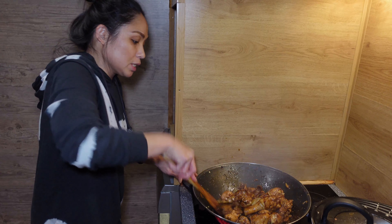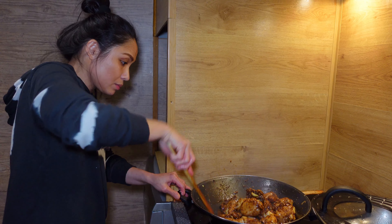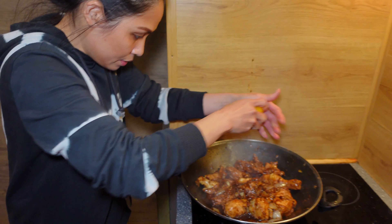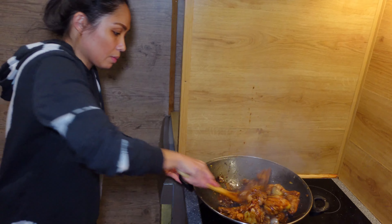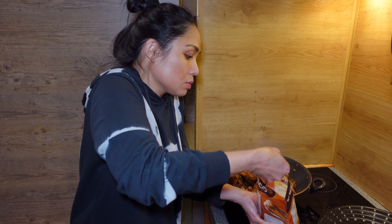Very simple, easy recipe that your family would love to eat — especially your kids. Just always be generous with your spices and herbs, mga tagays. Okay, I'm going to let it cook for two to three minutes, and then I'm going to taste again. We're going to add more lemon juice, and then I'll add like one tablespoon of brown sugar to balance the acidity — to balance the vinegar, the balsamic vinegar, and the lemon juice.